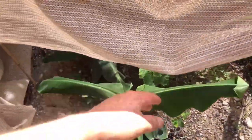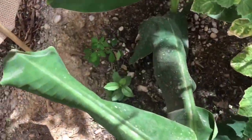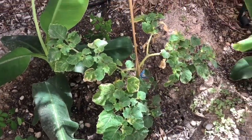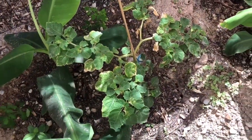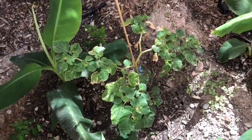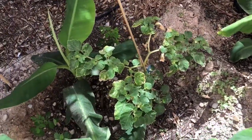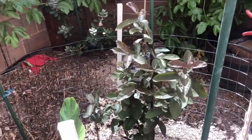Bananas. Moringa. Arrowleaf berry. Moringa. Gooseberry. Bananas. The gooseberry actually looked like that before I planted it, and I don't think he likes the dry sun. Actually, he's doing better now that he's planted in the ground out of a pot. Red Malaysian guava.